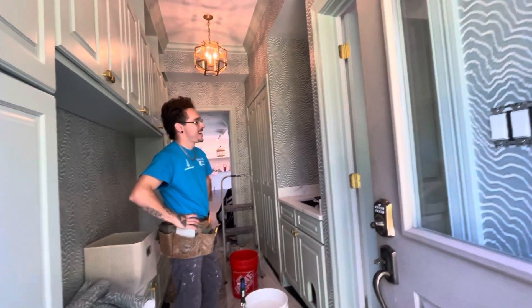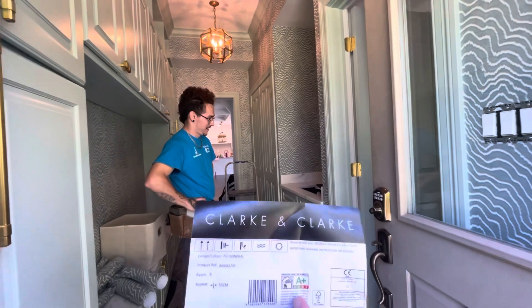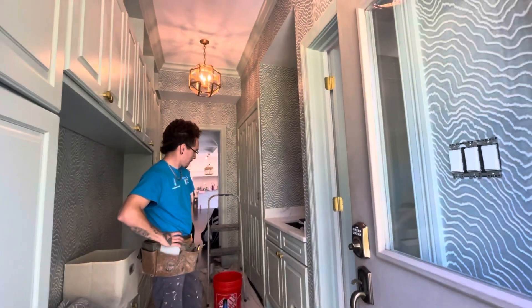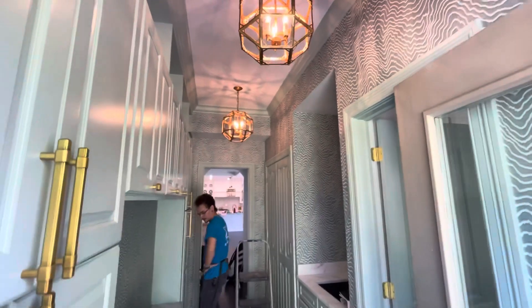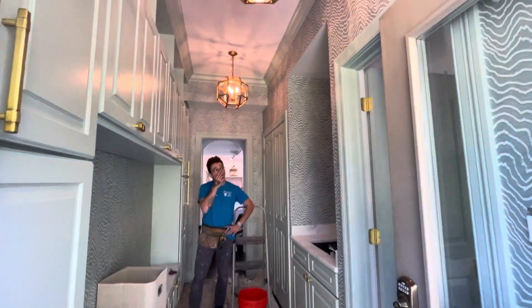If you've got any questions about this Clark and Clark paper, there's the pattern information, and here it is in a mudroom. Like Daniel said, a lot of nooks and crannies, but I think it turned out pretty cool. Good job, Daniel. Thank you.